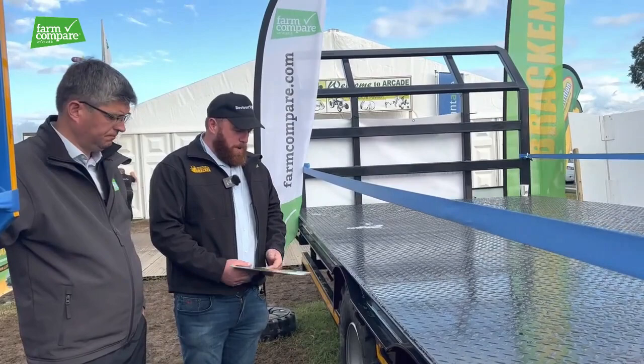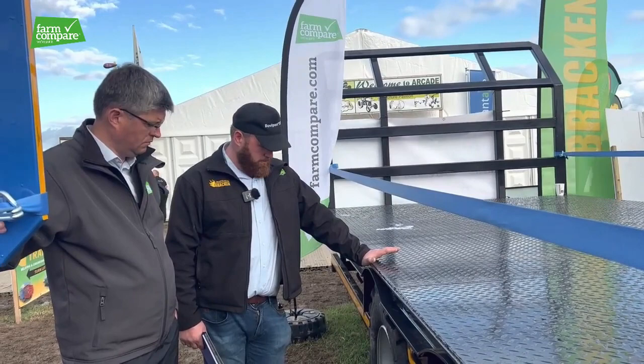Lovely colour too. They all come with two pack paint, two pack primer in whichever colour the customer desires. So look folks, that's just a quick run around the range of Bracken cattle trailers and bale trailers, and you can view the full range on farmcompare.com. Thanks very much for watching folks.